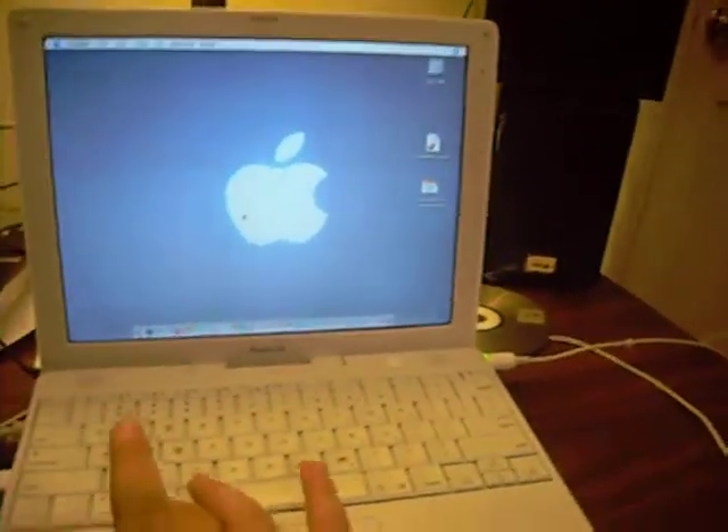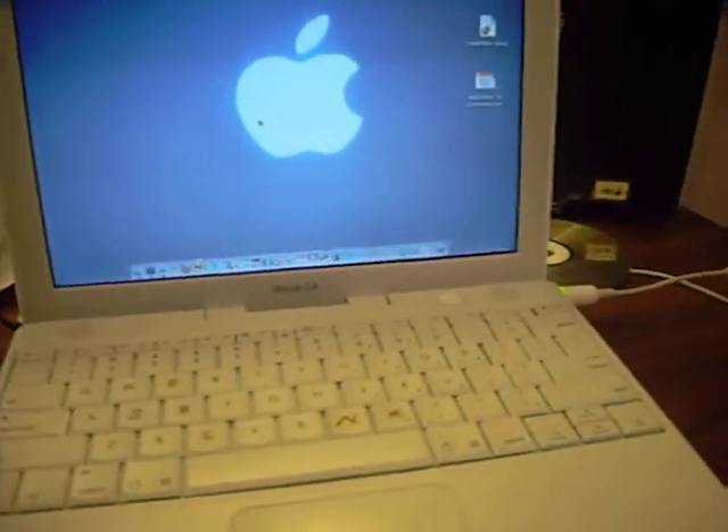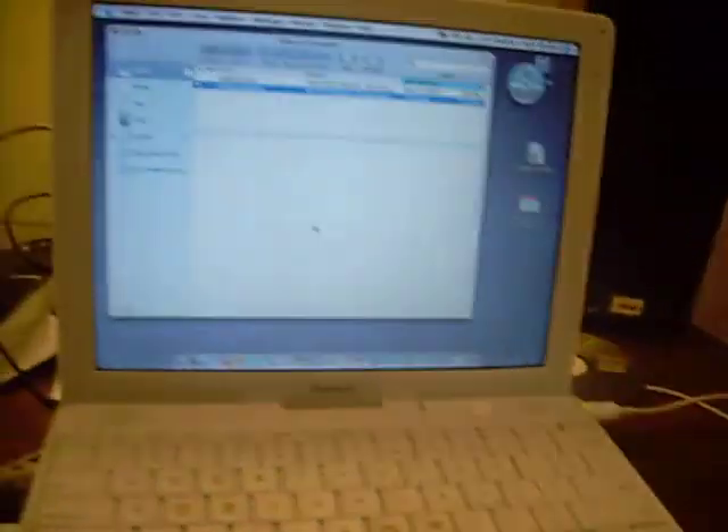I would recommend this laptop to other people. It's a good laptop. It's got decent sound from the main speakers. It's just old — it shows its age.